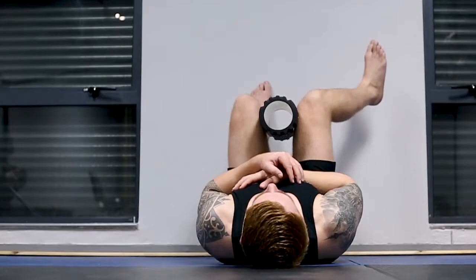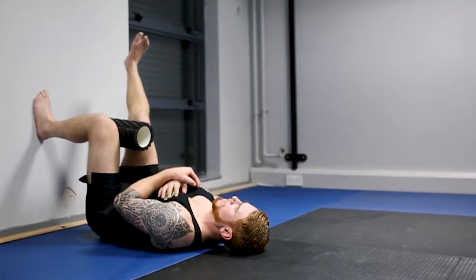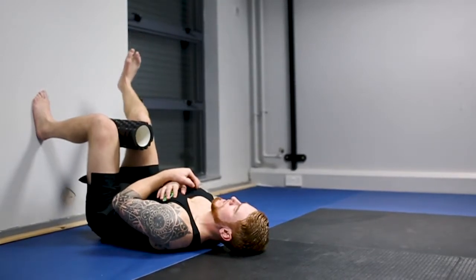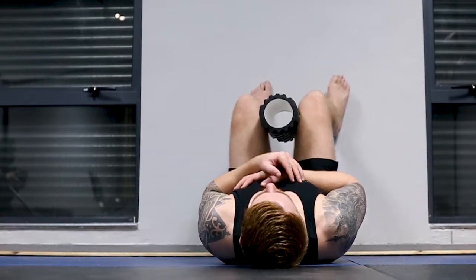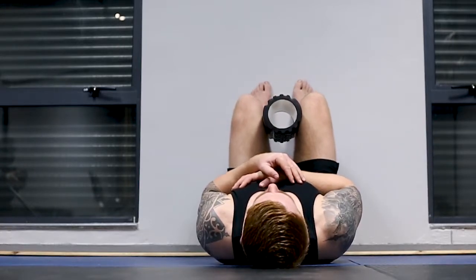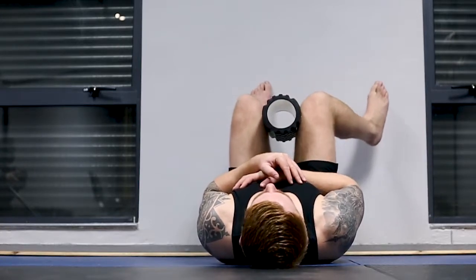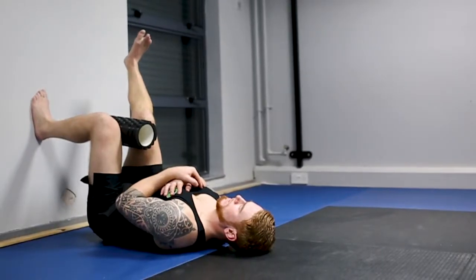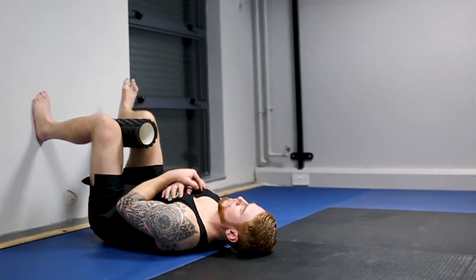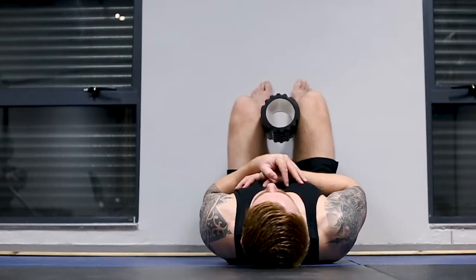To make it a little bit more difficult, keep it internally rotated, extend the knee, pull the knee back down still in internal rotation, back in. Internally rotate, keep the low back flat on the floor, extend the knee, and keep the internal rotation angle as you pull back down and in.